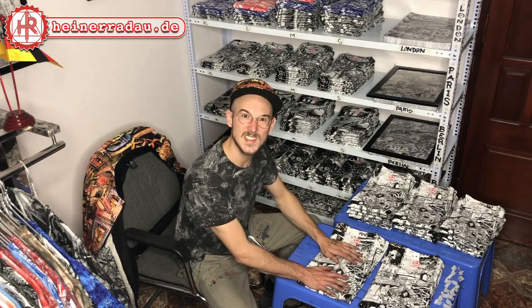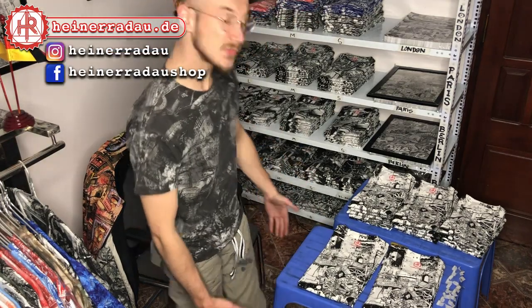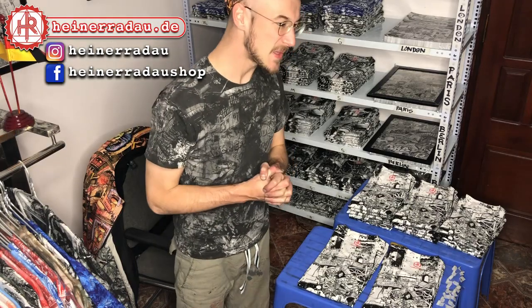That was the printing process of how I make my t-shirts — hope you enjoyed. If you want to buy a t-shirt, just write me a direct message or talk to me on Facebook. Follow me on Instagram and all that kind of stuff. This is my first little video, I hope you liked it. Send me some feedback, it would be nice. And if there's anything else you want to know, just let me know. I wish you a beautiful new year — cheers guys!